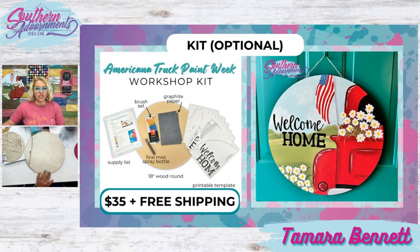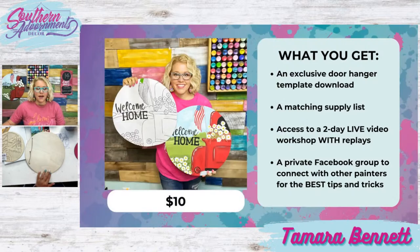That fine mist spray bottle we're going to use to do our shading on this little truck. If all you have is $10 to spend, go ahead and sign up, because I'm going to show you some ways you can use the template on things that may be really cheap to find — either at the Dollar Tree or in your scrap wood pile. You're going to get the exclusive template download and the matching supply list that tells you what paint colors you'll need. Don't go out and buy a whole bunch of brand new paints — if you have paint at home, use what you have. You'll also have access to our two-day live video workshop with replays and the private Facebook group.